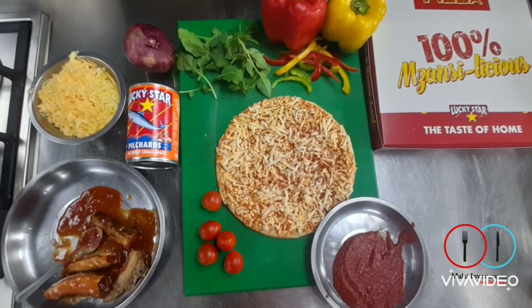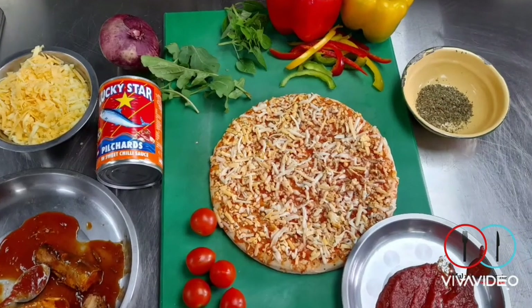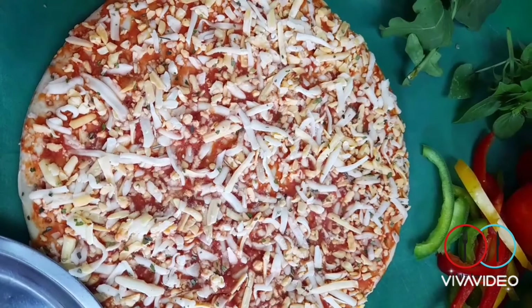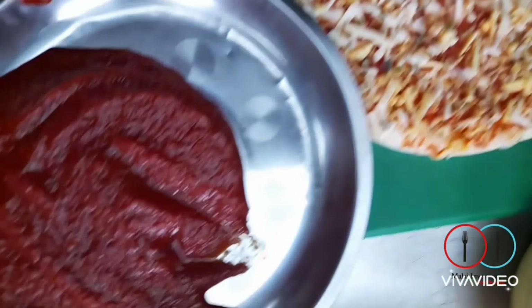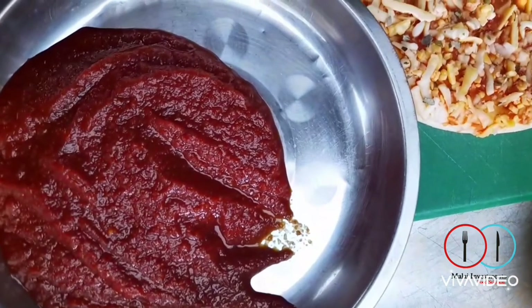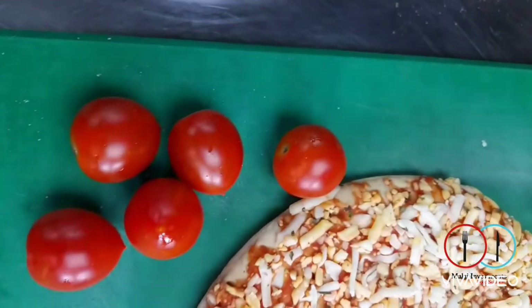Stay safe with Lucky Star. I used ready-made store-bought pizza bases — you can freeze them and take them out when you're ready. Two times 50 centimeter ready-made pizza bases. We have four tablespoons tomato passata, and 120 grams cherry tomatoes — halve them nicely with a sharp knife, be careful.